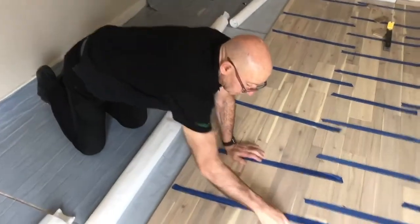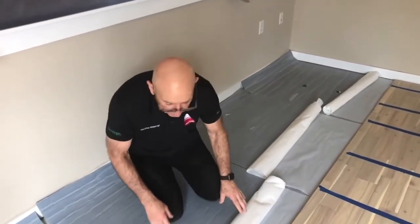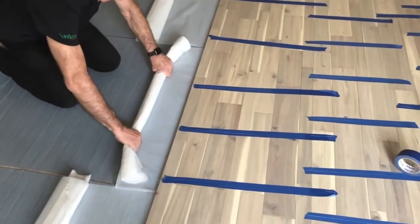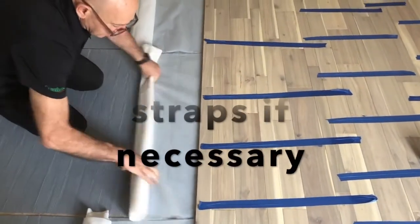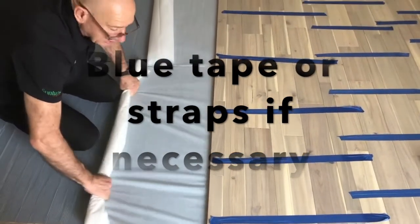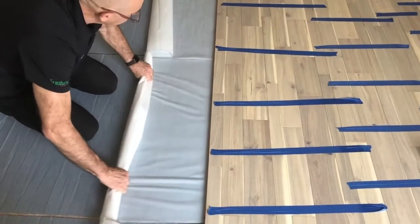We've done eight lines on this floor — some wide boards, some narrow boards — it's a multi-width floor, and now we're going to stick this section down. All I'm going to do is put my blue tape to pull it together, then pull it and roll. Simple as that. As I'm doing this, the floor is being stuck down for life — just pull it and roll.